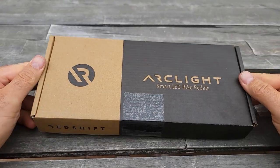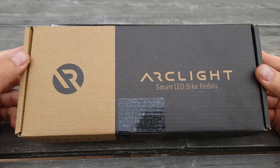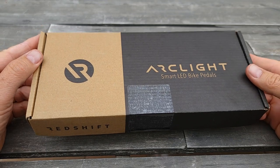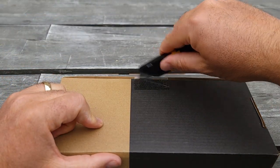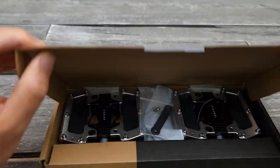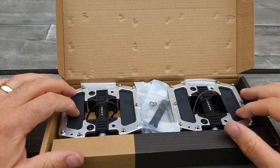Hello everyone and welcome to my channel. Today I'll do an unboxing and demonstration of the Arcline Smart LED bike pedals. This one is the Pro model. I did an unboxing for the regular one before, so this one is Pro — they are a little bit different and I'll show you the difference as well.